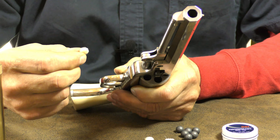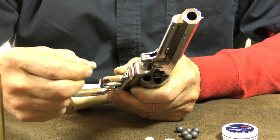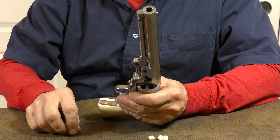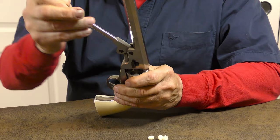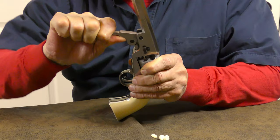I like placing a small lubricated wad on top of the powder charge before seating the projectile. These seem to help reduce powder fouling a little, and you can buy them by the bag full at any place that sells black powder supplies. Once you've installed the wad with the powder charge, place a projectile or ball at the mouth of the cylinder, rotate the cylinder directly under the loading lever, and use it to depress the ball into the chamber.